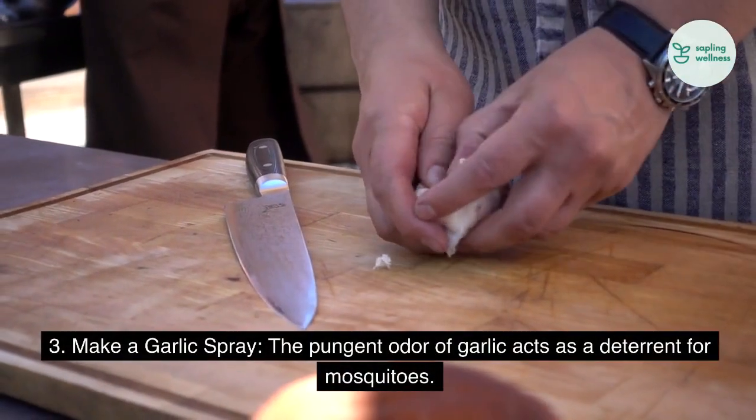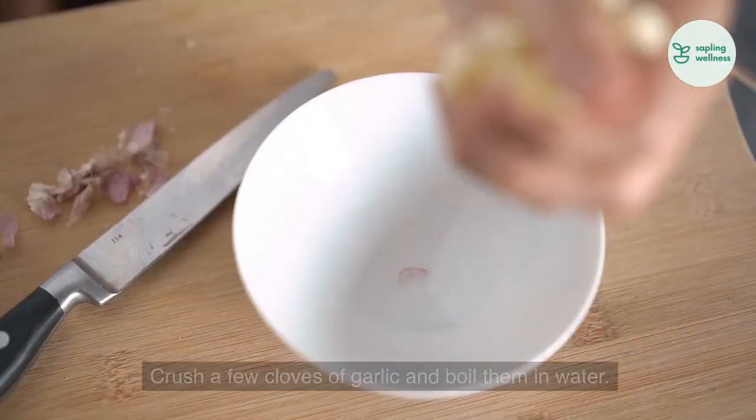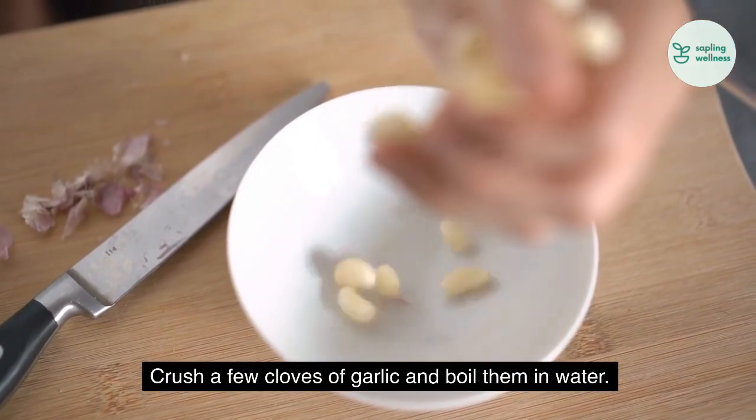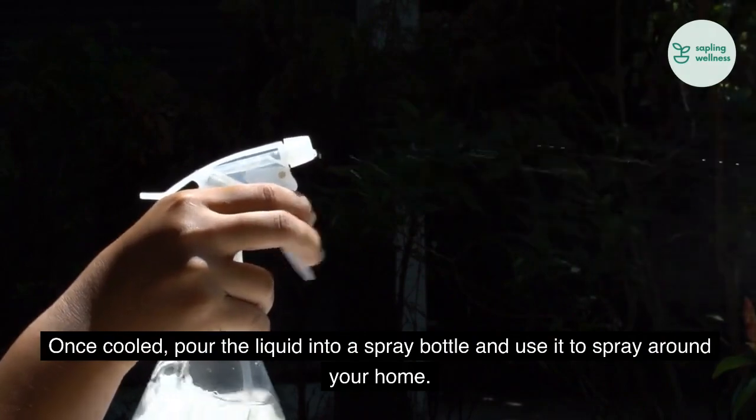3. Make a garlic spray. The pungent odor of garlic acts as a deterrent for mosquitoes. Crush a few cloves of garlic and boil them in water. Once cooled, pour the liquid into a spray bottle and use it to spray around your home.